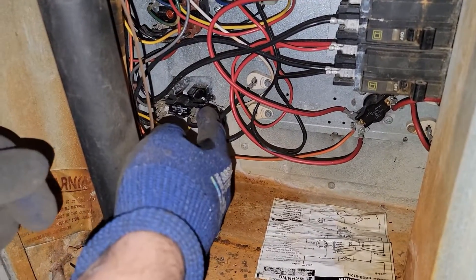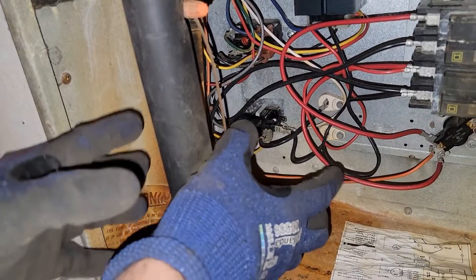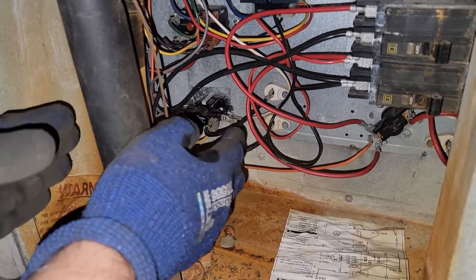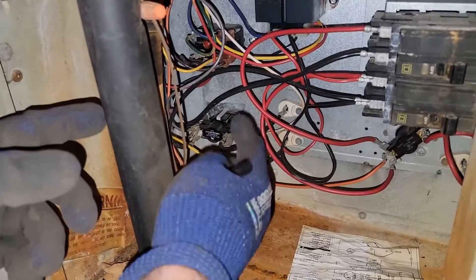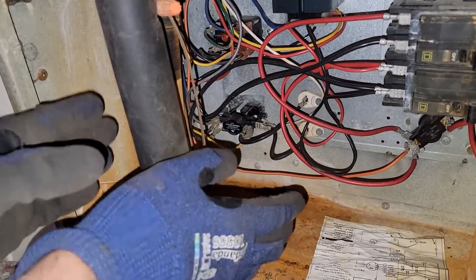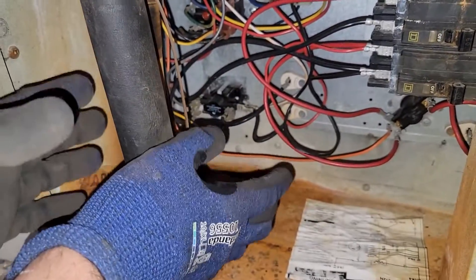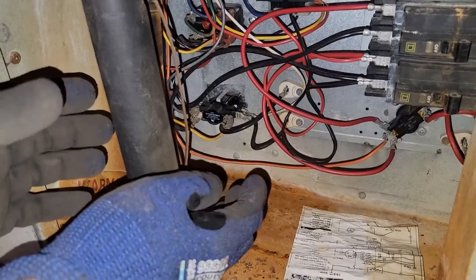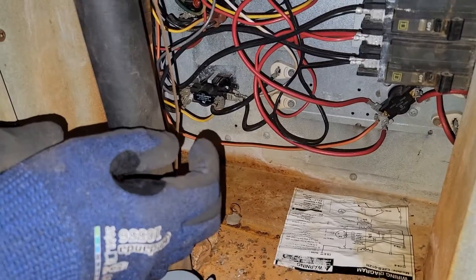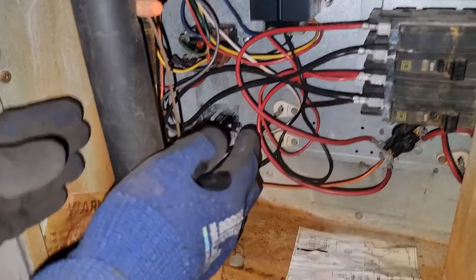I'm going to change the sequencer out because that is the problem. The customer said there was no heat, and I'm moving this around and it ends up closing. But I guarantee it hasn't been closing — that's been the problem. I've had the thermostat on for more than 10 minutes before starting the camera and making those checks. Only when I started touching that sequencer did it close. So obviously we have a problem. Let's get a single sequencer and replace it.